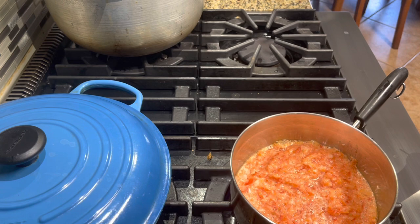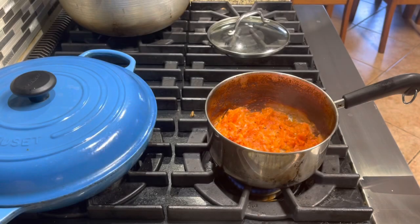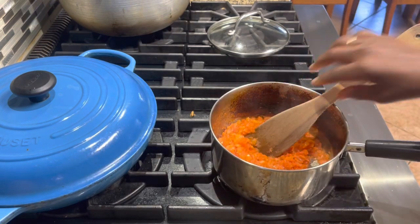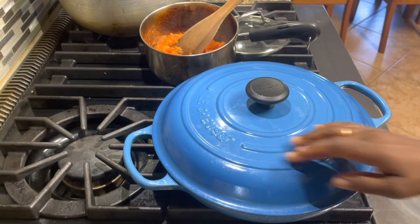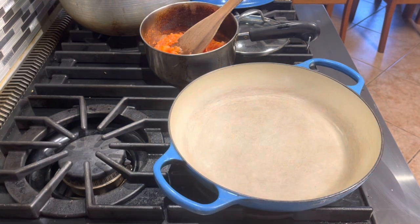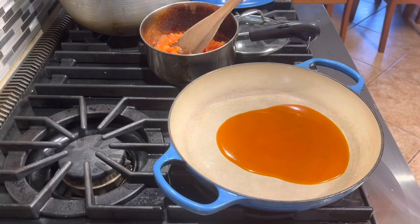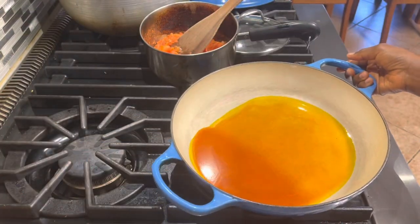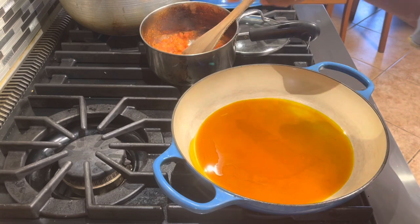We're going to cook this down. Our tomatoes are all cooked down now — as you can see it's pretty dry, so we're going to set that aside. Now we're going to start working on our Eforiro. We need a pot like this one. We're going to pour some palm oil, maybe about a quarter of a cup — I don't want it too oily. Then I'm going to add the tomato mix.